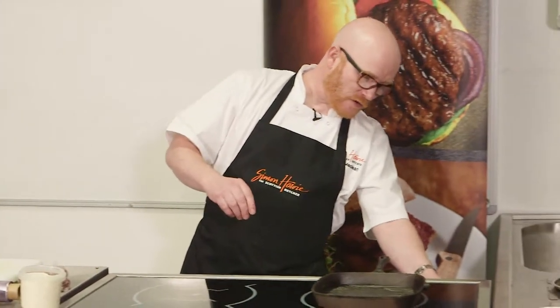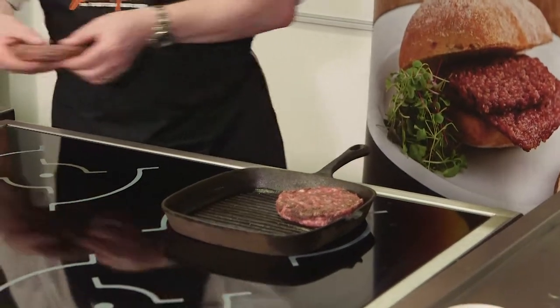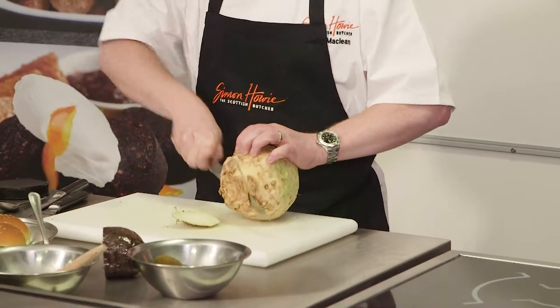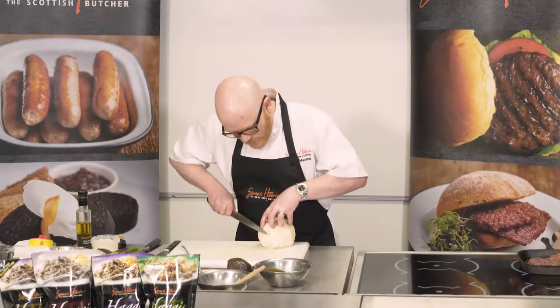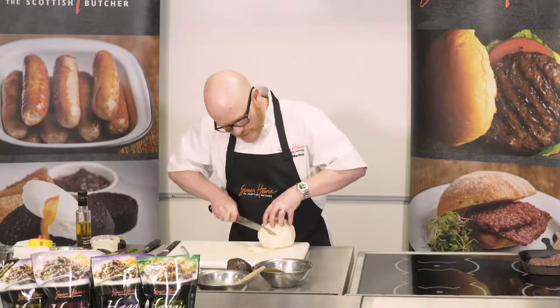I've got my griddle pan on — I just want this to be about a medium heat. Just like you were peeling a turnip or a melon or a pineapple, you're topping and tailing. And from there I just really want to get some nice thin slices.